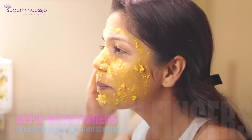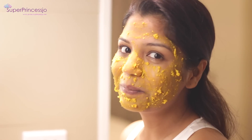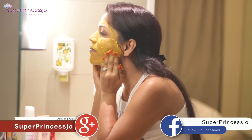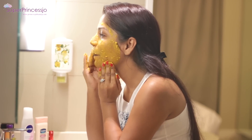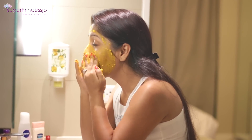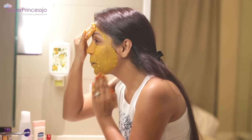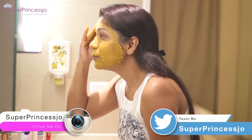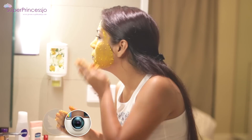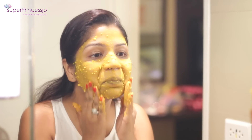Turmeric has extraordinary anti-inflammatory, antiseptic, antibacterial, and anti-aging properties, which makes it an excellent face mask ingredient. This golden spice is very effective against acne and pimple treatment. It also reduces dark spots on your skin and has very strong antibacterial properties that can reduce the visibility of pigmentation or hyperpigmentation on your skin.